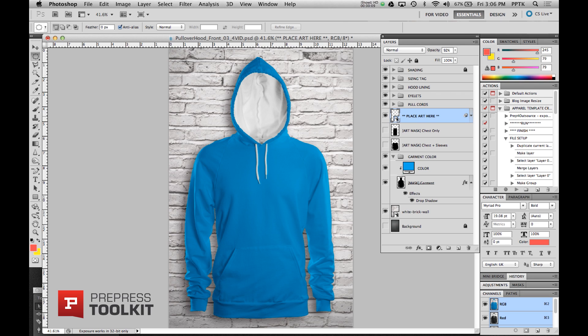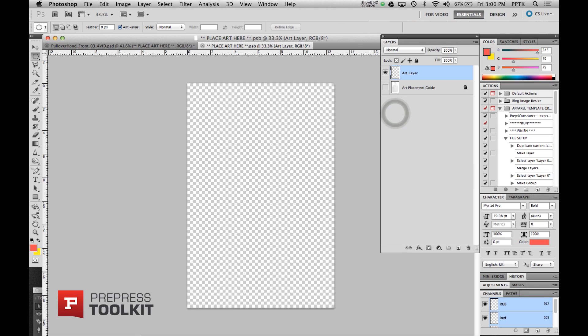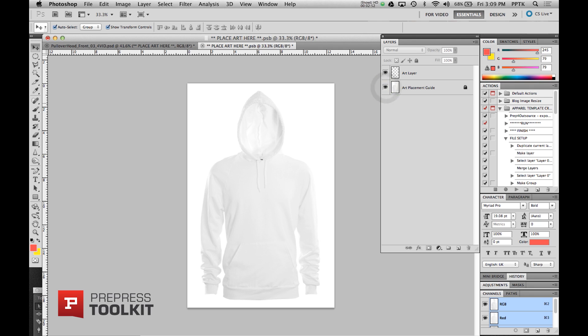For users with Photoshop CS3 and newer, you'll be using the smart objects layer labeled as place art here. By double-clicking on the place art here layer, you open a new temporary file. In this temporary file you'll notice two layers set up: one is the art layer, the other is an art placement guide. If we turn on this art placement guide, it gives us a better idea of where to place our art and how to size it for the finished piece. Now let's place in our artwork.